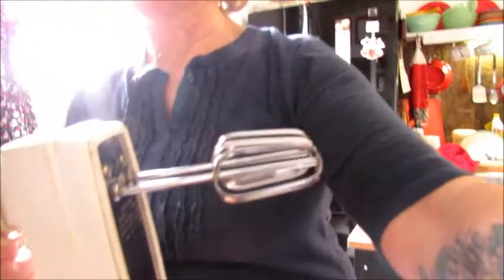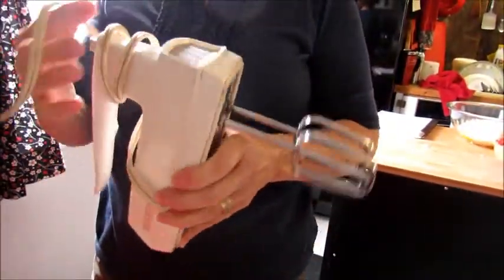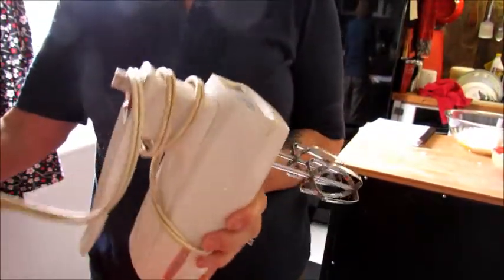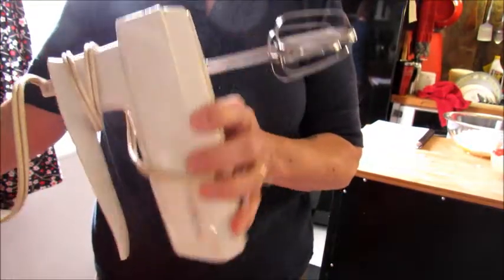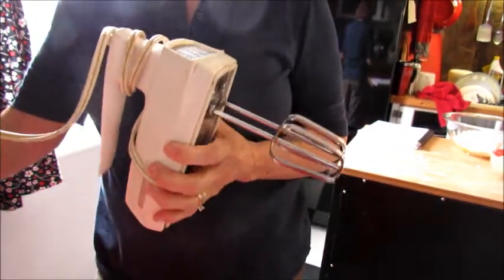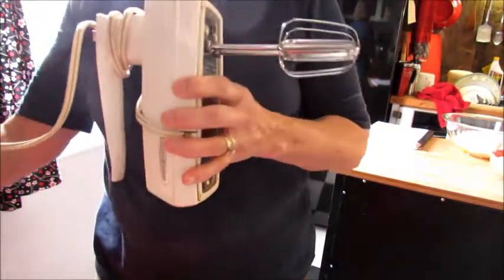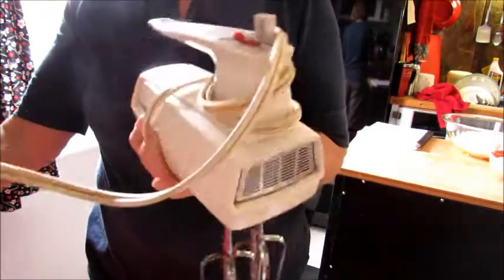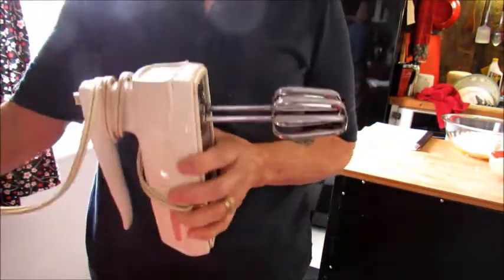I just want to share one other little ditty — probably there's a lot of you out there that have these. This is a mixer that I got as a wedding present, and my children's father and I were married in 1965. This mixer is a year short of 50 years old — pretty much an antique.